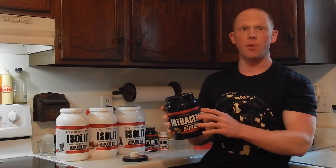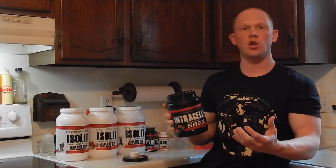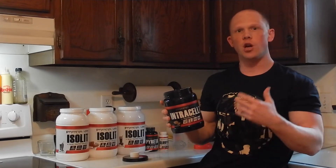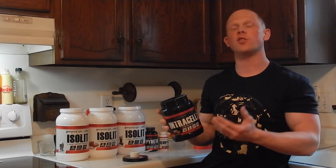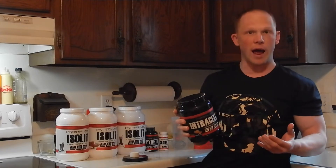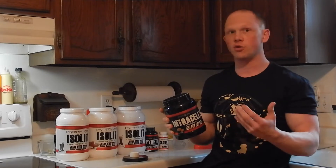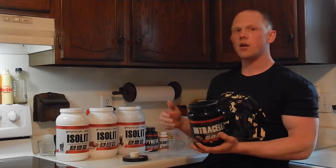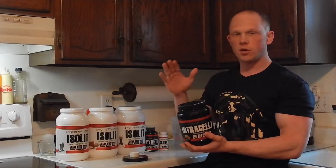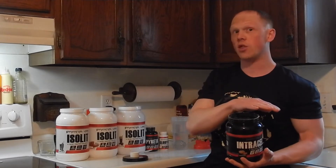Many of you have probably seen the company come out with a white version as well. The black version is a little bit more of a relabeled version with an improved formula. What is the difference between Intracell 7 White and Intracell 7 Black? You get more aminos in an undisclosed blend — so it's transparent. You can see how many BCAAs and EAAs you get: a little bit over 6 grams per 2 scoops in the Intracell 7 Black, compared to 5 grams in the white.